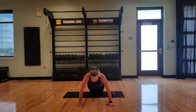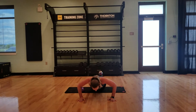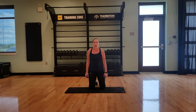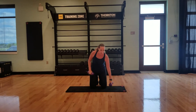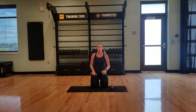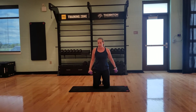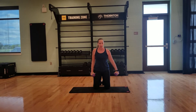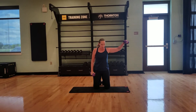Then it's 14 push-ups, 14 side raises, keep on going back to 13, 12, the whole way. These are going to get tough at the end. If you feel like your back is involved in the side raises, try to go just one arm at a time. Remember, you have to do 15 on each arm, then 14, 13, all the way down.